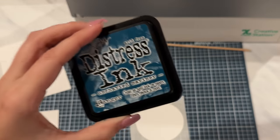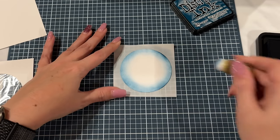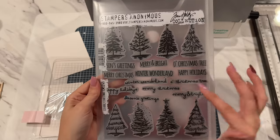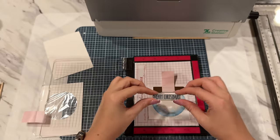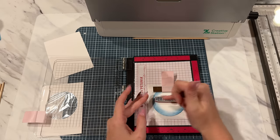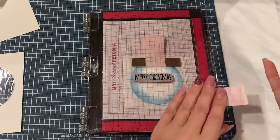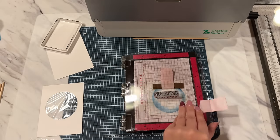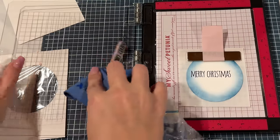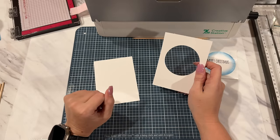Bringing in that adhesive circle with a little bit of Uncharted Mariner — take this around all the edge of the circle. As I'm finishing this up I'm going to bring in my MISTI. Once I have my circle complete, I'm going to put it down and put my magnet right up here. It's the Scribbly Christmas by Tim Holtz — the Merry Christmas stamp. I'm going to seat this just off of the circle, raising it up just a smidge, not in the middle. Using Gina K Designs Amalgam Ink in Obsidian to stamp the Merry Christmas.